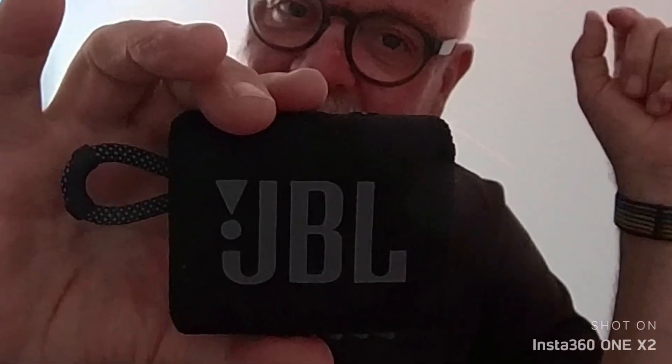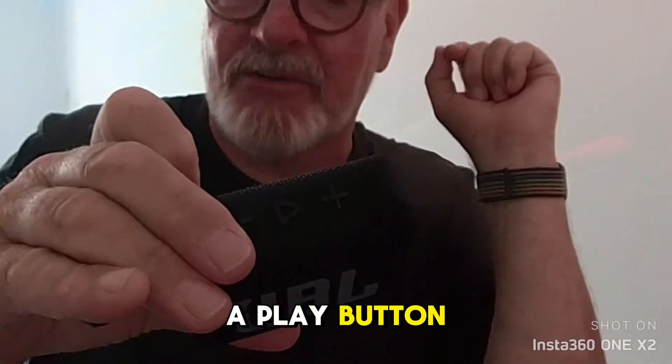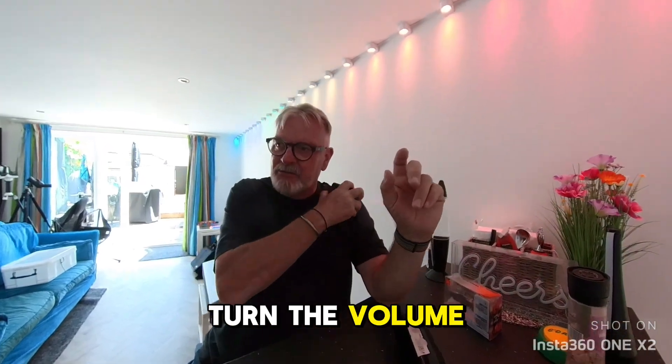Now switch it on there. It makes a nice little sound when it turns on. You've got volume controls on the top and you've got a play button as well. Now I can really feel that vibrating in my hand.